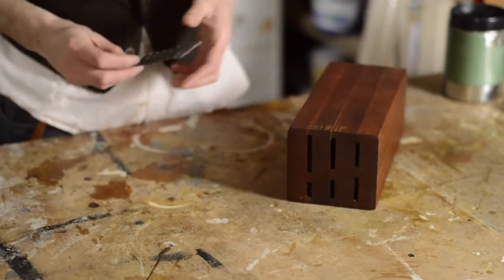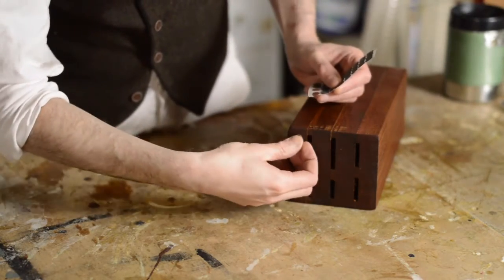To stop it sliding all over the work surface, I'm just going to put some rubber feet on the bottom of it — that is, if I can get them to stick on.